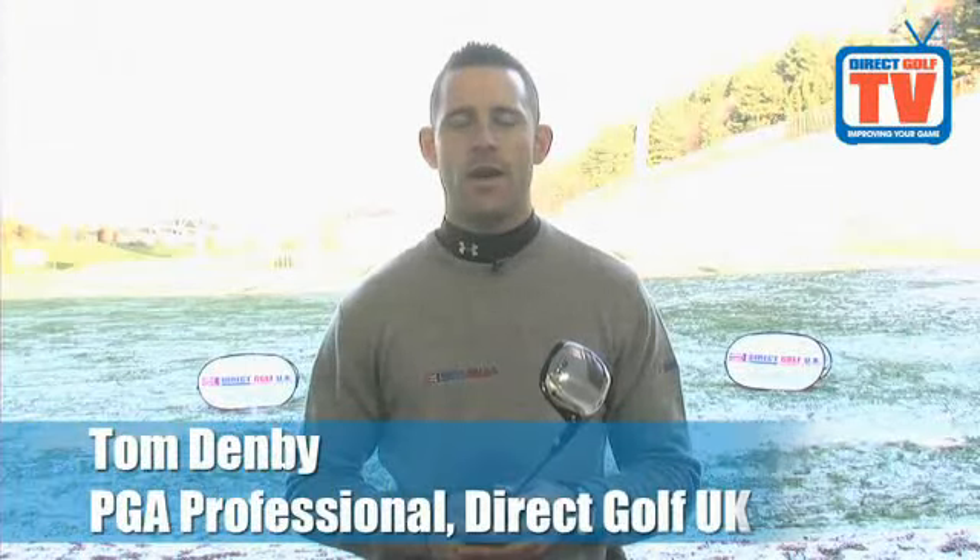Welcome to DirectGolf TV. This is the Nike SQ MaxSpeed Ferrywood.